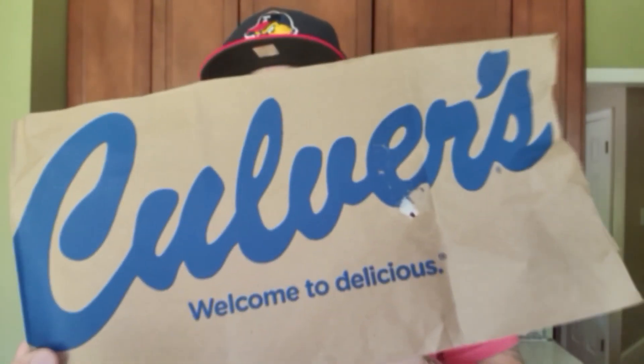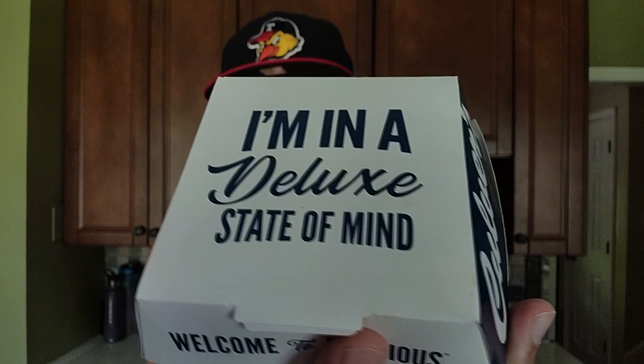All right, so check it out. New burger alert over at Culver's. Right here we have the bag. Culver's has come out with a brand new Smokehouse BBQ Cheddar Pub Burger complete with a cheddar bun. You heard that correctly. It's in this box right here. Today it's all about the Smokehouse BBQ. We're going to check it out. Cue the intro.